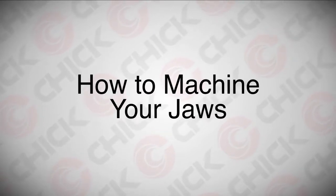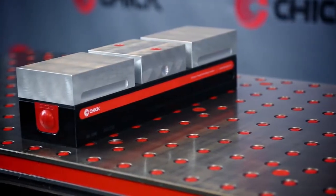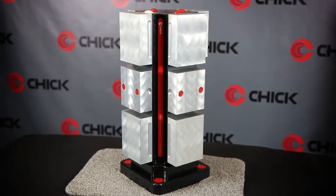CNC milling machines are built for accuracy. At Chik, we design work holding systems with unique features to complement that accuracy.